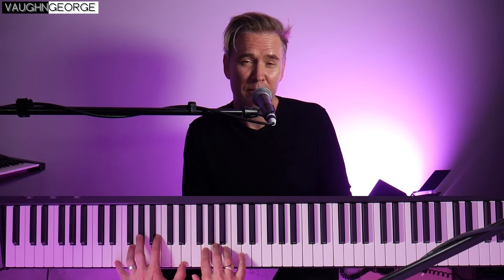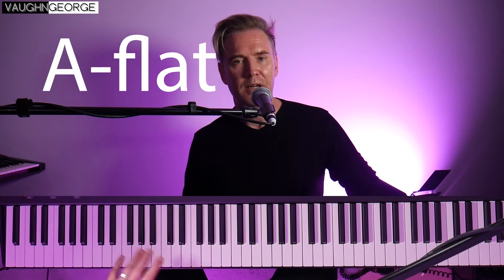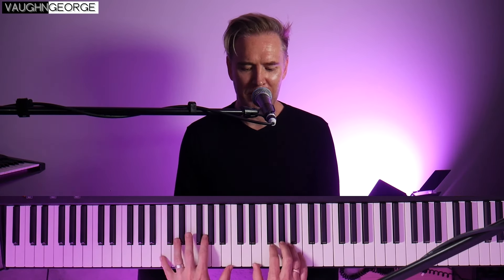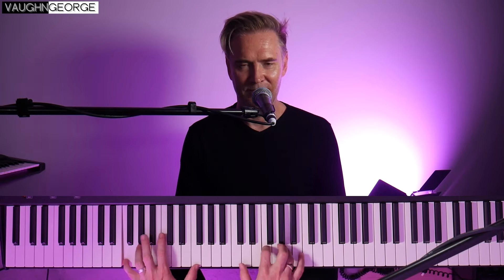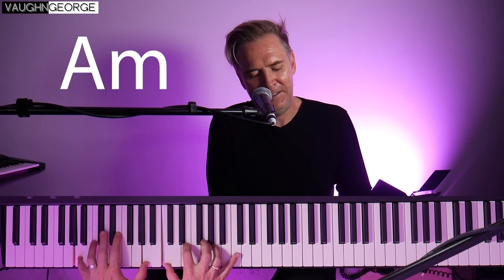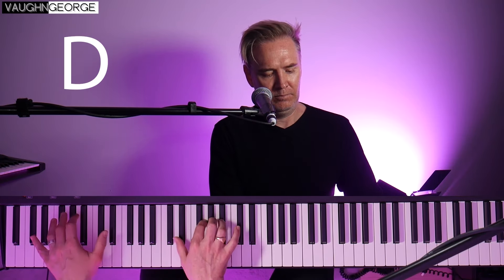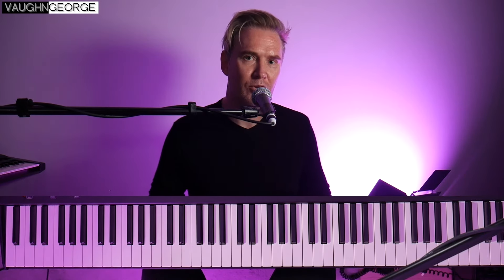The chords all of a sudden start moving faster. When you hear it the first time, you never know where the next chord is coming. With a lot of conventional pop music you can anticipate the next chord, but you cannot anticipate this.